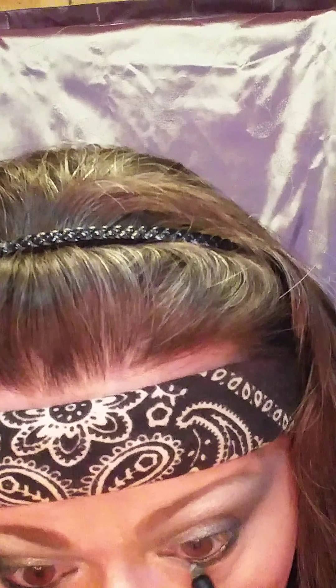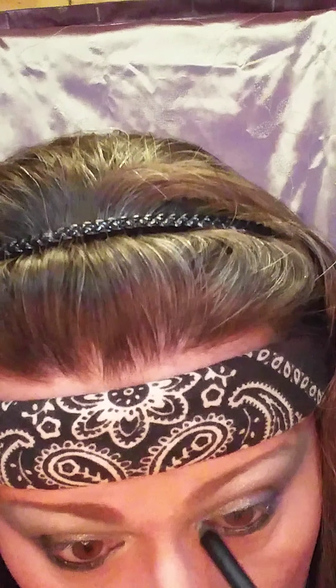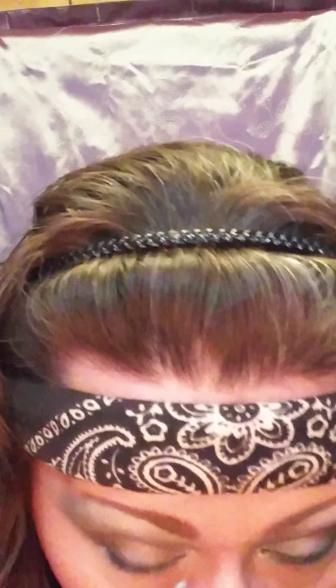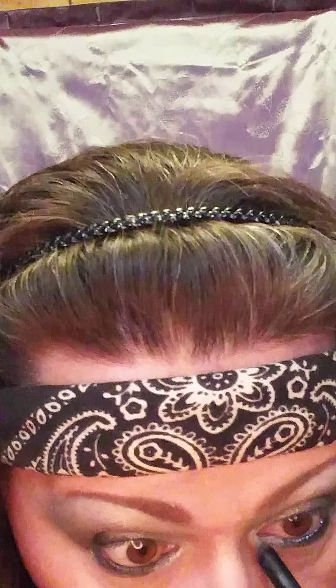That's pretty much it besides the eyeliner. I'm actually going to try something new because I got this awesome Moonstruck eyeliner — it's called Polished. It's kind of a blue, they almost look silvery. I'll put it right here in the corner because it kind of lightens that up. I kind of like this eyeliner — check that out.